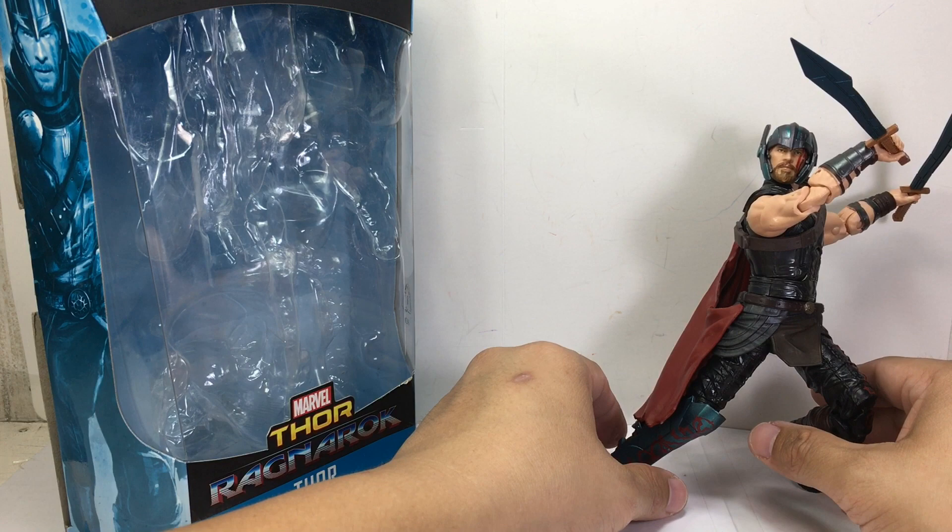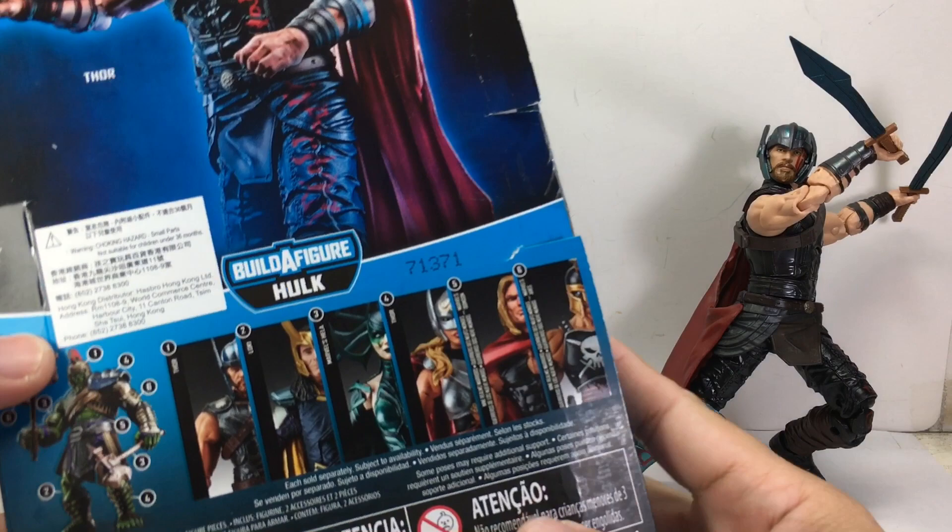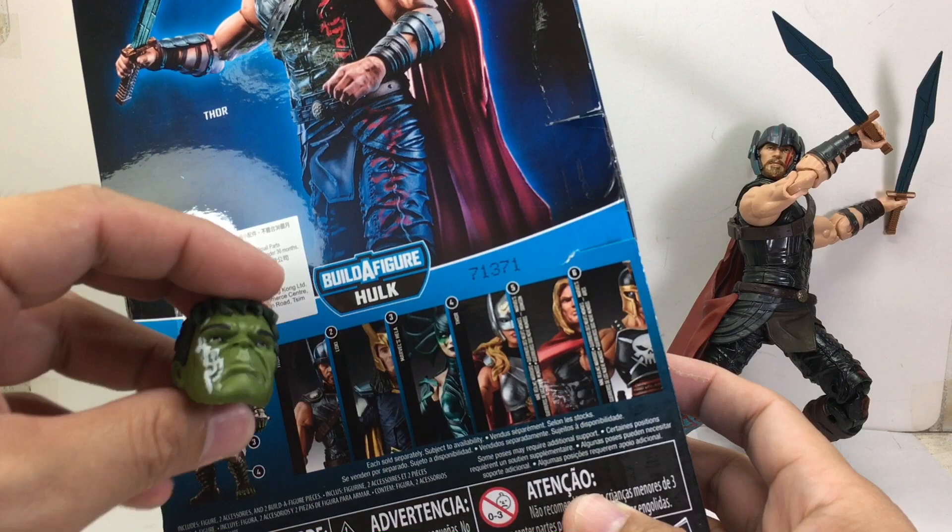We get a new mold for the figure. Here is the rest of the assortment — he comes with the helmet of Gladiator Hulk, or Ragnarok Hulk, as well as the Bruce Banner Hulk head sculpt.